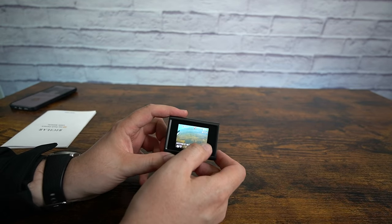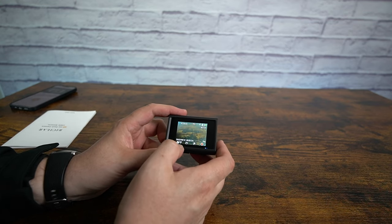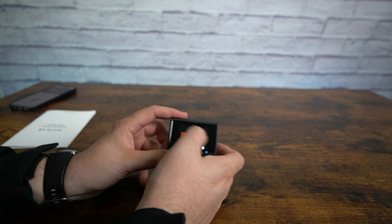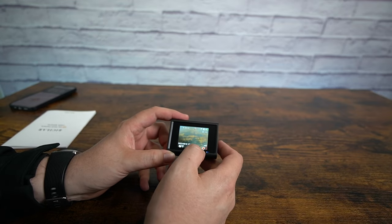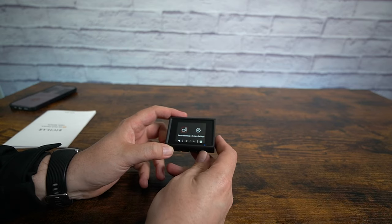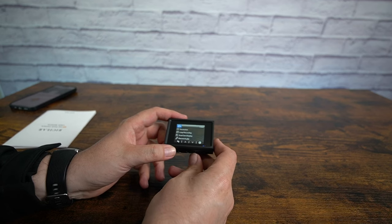When you first turn it on, it's going to be recording. You press this button here — it's going to stop it, pause it — and then you got some different settings you could do. You can go into your folder and get your files. You got your parking folder, your regular folder recordings. You also have your settings and your WiFi. So you got your record settings — if you go in there, you got your resolution. You could do either 4K and 2K, or you could do 2K and 2K.